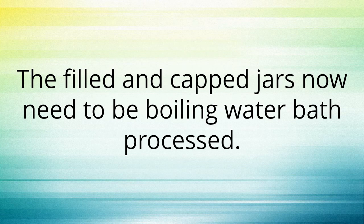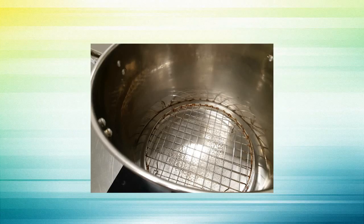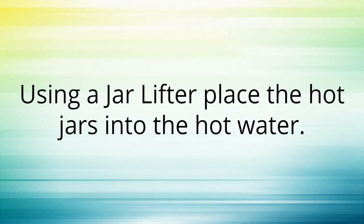The filled and capped jars now need to be boiling water bath processed. Place a cake rack or two in the bottom of a stock pot and fill to about the height of a jar with hot water. Using a jar lifter, place the hot jars into the hot water.